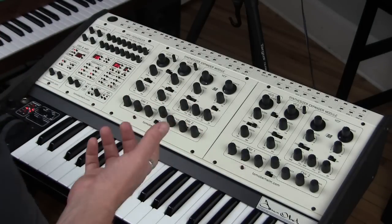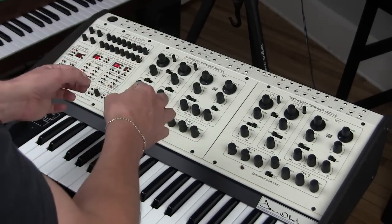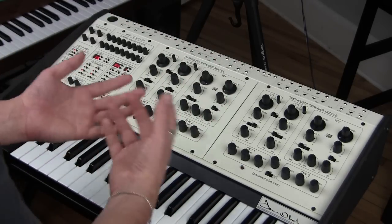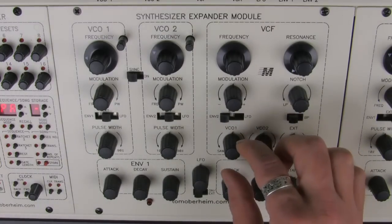Let's dig into the oscillators. The oscillator sections are relatively simple in the synthesizer expander module. First, if we want to hear anything at all, we have to go into the VCF mixer area here and choose what waveform we want. We have knobs for VCO1, VCO2, and external. You basically have a single knob that allows you to choose two different waveforms and the intensity — the amplitude — of that waveform.